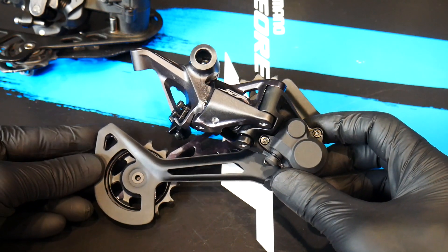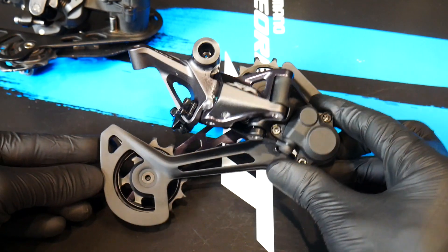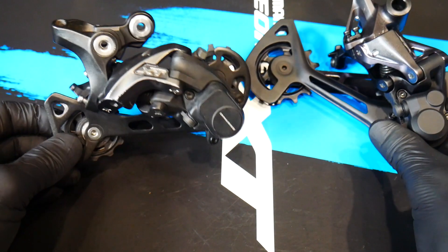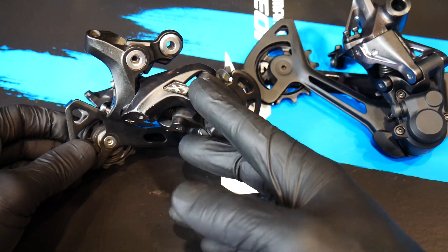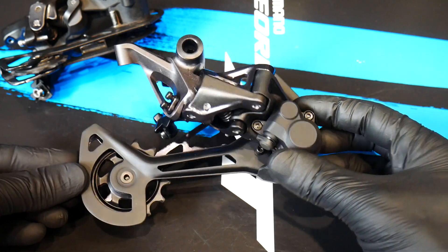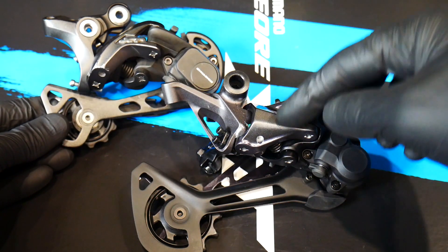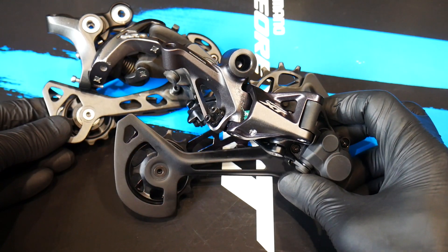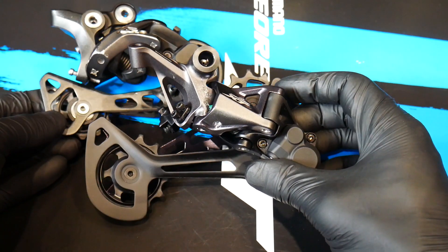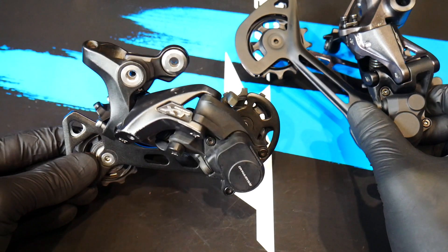The new XT derailleur had to meet the demands of a 12-speed drivetrain — even more than 12-speed, because Shimano decided to have a 10-51 cassette instead of 10-50 as SRAM Eagle does. So it has to have a huge capacity. The new derailleur looks bigger: the old one operates on an 11-speed cassette up to 11-46 teeth, and this one goes to 10-51. On my scale, the older one weighs 270 grams and the newer one 277 — only 7 grams more despite being larger with bigger pulleys.